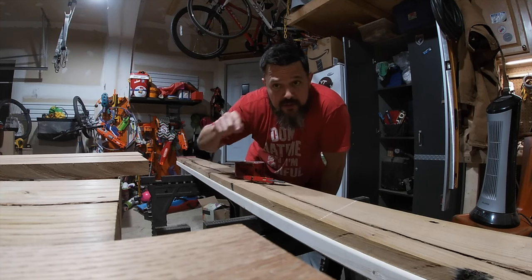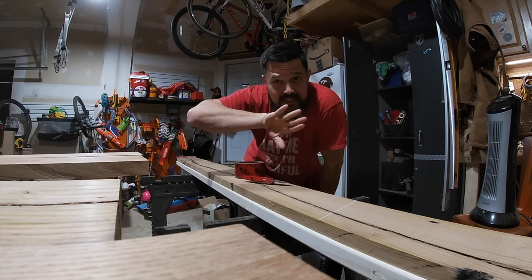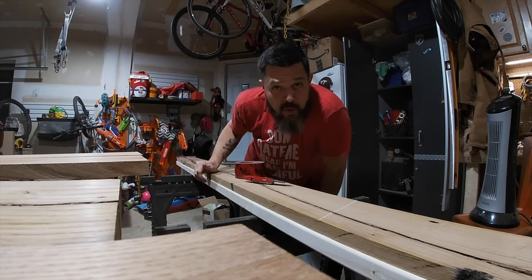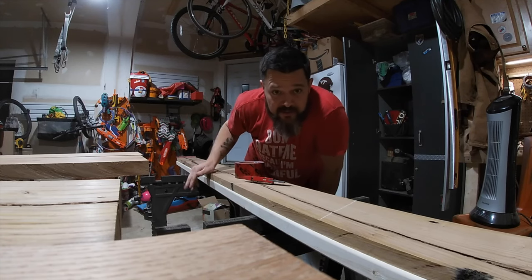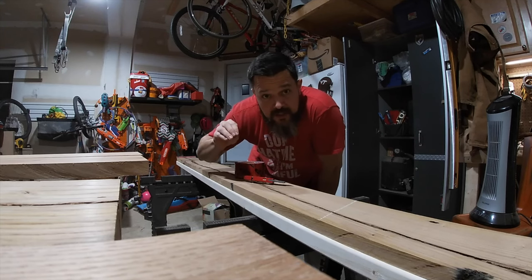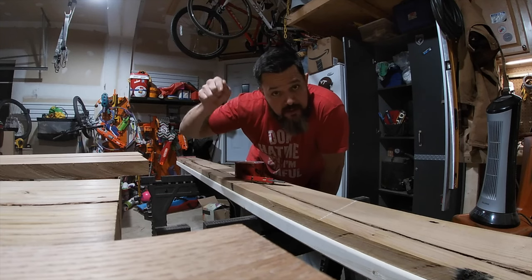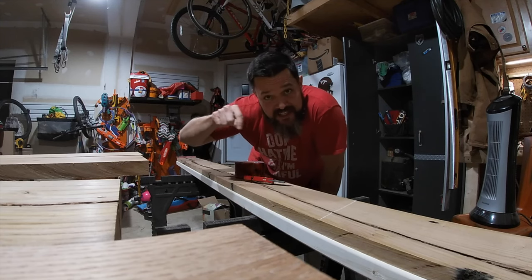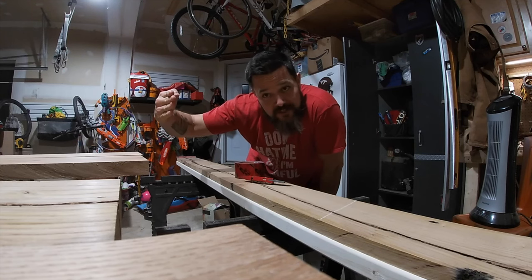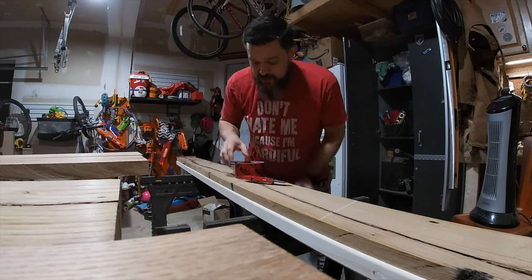We're also going to do some pegs — the holes are drilled in such a way that as you hammer the peg in, it pulls the breadboard in tight to the table. I believe those are called breadboards with draw-bore pegs. As you hammer the peg in, it draws the board and cinches it up tight to the table. That'll be a cool part of this project, but let's finish taping up.